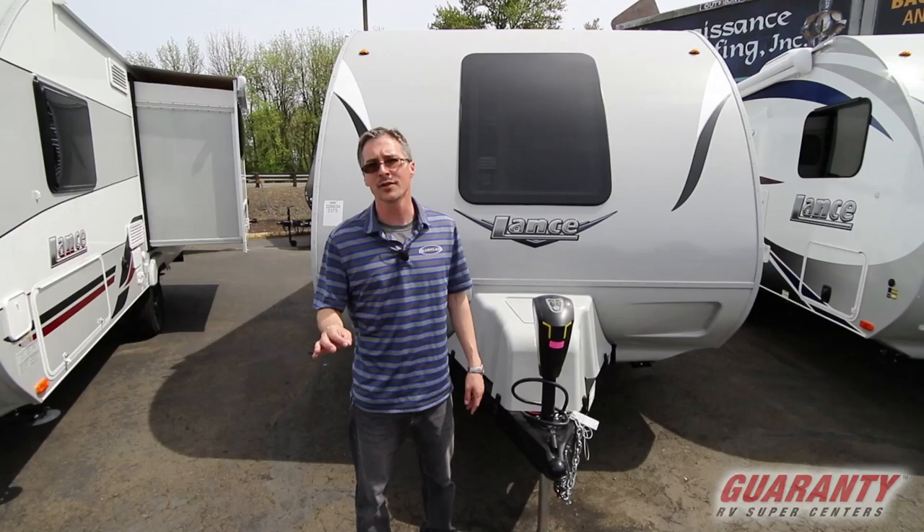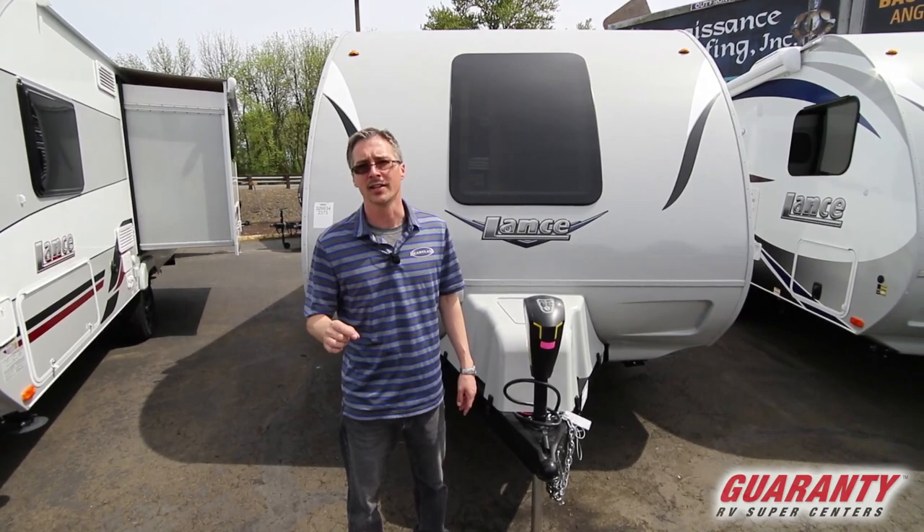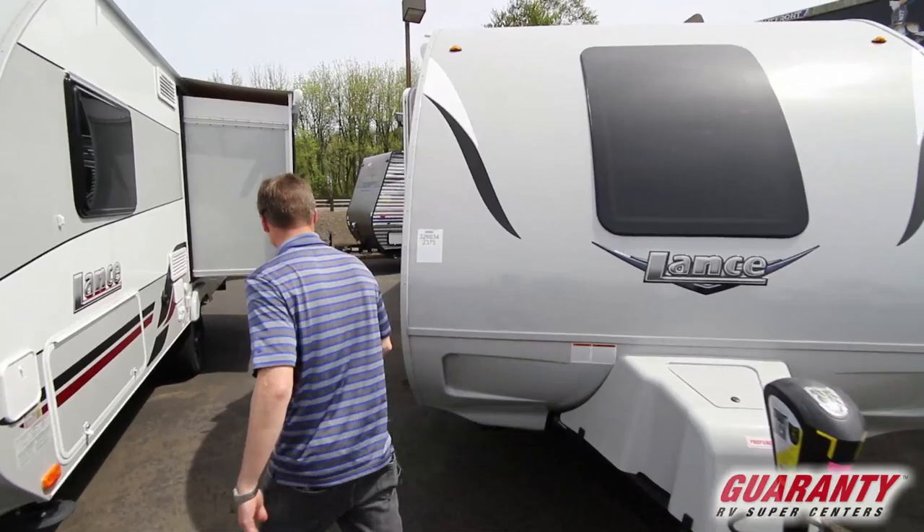Hey everybody! Thanks for checking out Guaranty's website today. My name is Jason Fairchild and I'm going to take you through a brand new Lance — the 2375 model, and it's actually a 2020. So let's start off on the interior and finish off by going over the exterior features. Follow me.